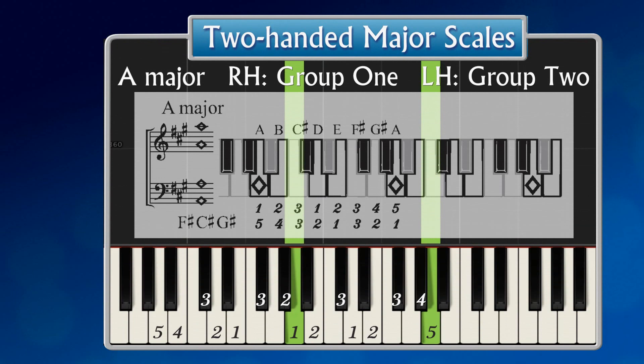A major. Three sharps: F sharp, C sharp, and G sharp. Right hand — a group of one, a group of three notes, and a group of five. The right hand A major scale.